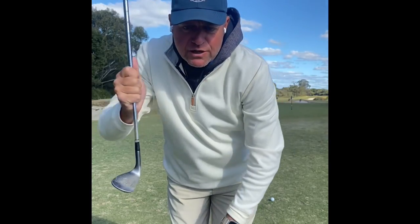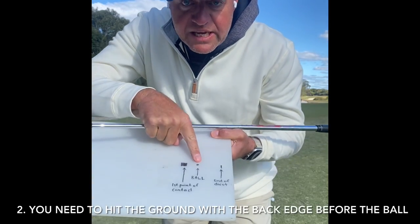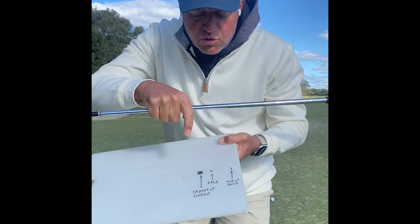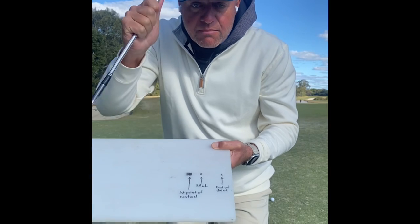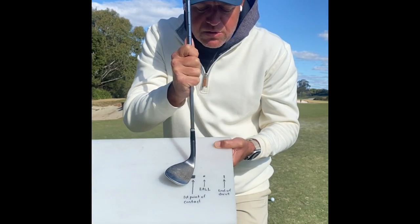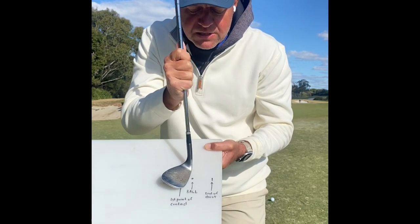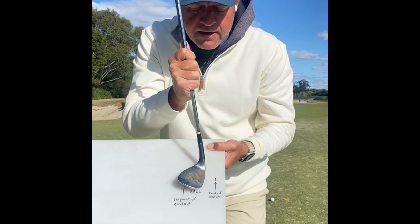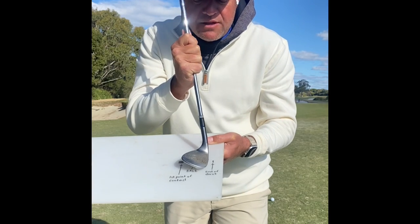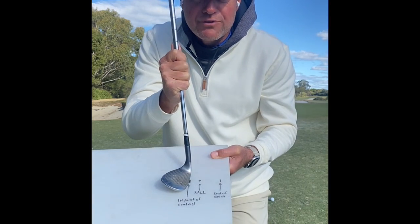People get scared by that because they see the front edge off the ground. What they don't understand is that to chip well, the first point of contact should be the ground first. So we're going to open the face, make sure the first point of contact is the ground, and move in a way where that back edge slides along the grass. That back of the club should be called the slide, not the bounce, because the club is going to slide as long as we use it correctly. The front edge then picks the ball up onto the face, the grooves spin the ball, and the divot will end after the ball — but the first point of contact is the grass first.